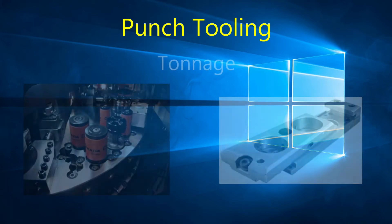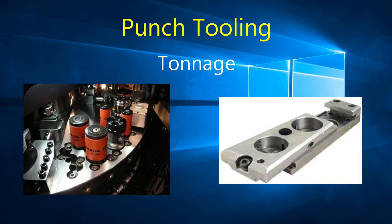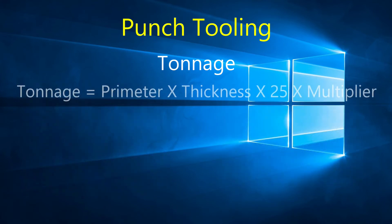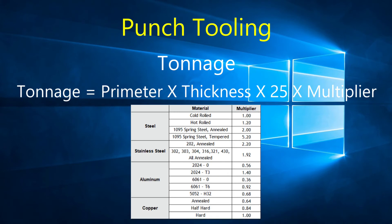The die clearance affects the tonnage required to punch through the material. For inch calculation, multiply the perimeter of the punch by the thickness of the material, both in inches, then multiply by 25, and finally multiply by the material multiplier. The result is in US tons. The material multiplier takes into account the shear strength of each material.